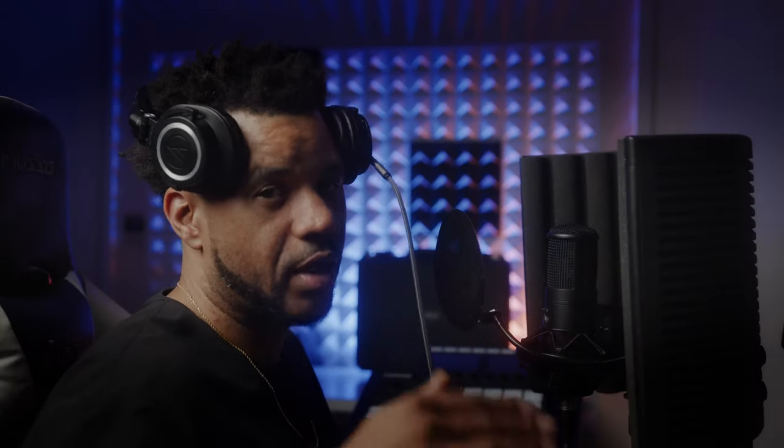So right now what I'm going to do is run this mic through my Focusrite ISA-1 and we're going to see how that sounds. I'll be right back. All right, same thing as last time — I'm going to leave all the effects off. Let's see how that sounds.